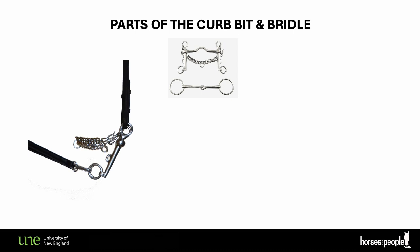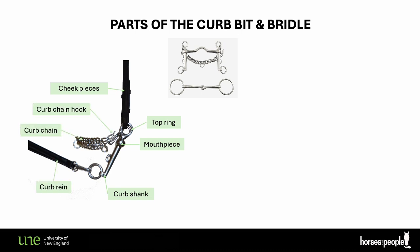On the left is a photo taken side-on of the most basic Weymouth bit, very commonly used with double bridles. The curb bit hangs from the top rings from the cheek pieces. The cheek pieces are attached to the headpiece which goes over the horse's poll. The mouthpiece sits quite close to the top ring, just a little bit further down, and at the end of the shank are the rings where you attach the curb reins.